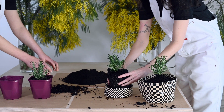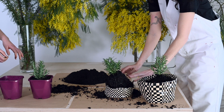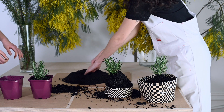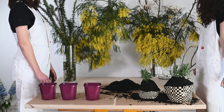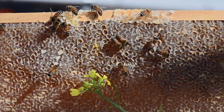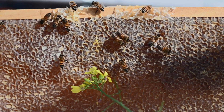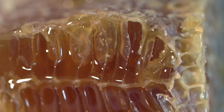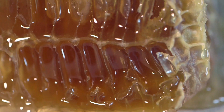Bees bring the nectar back into the hive, store it in honeycomb cells and fan their wings over the cells to reduce the water content to below approximately 18 percent. Then when it is fully cured they cap that cell with a wax lid. Beekeepers call this capped honey and essentially it's like putting a lid on a jar of jam. Honey is nectar jam made by bees and honeybees are excellent cooks.